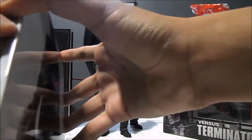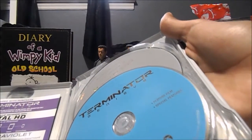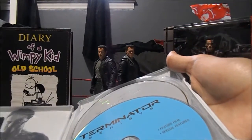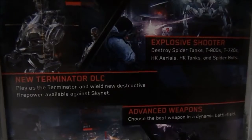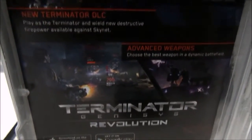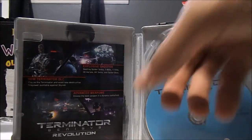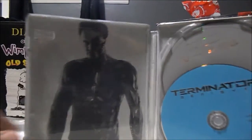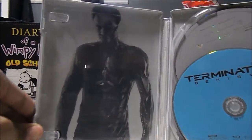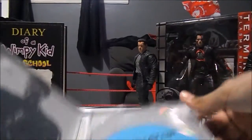So everything is basically the same. Now it's time to unbox this. There's my digital copy code. Terminator Genisys Revolution — but now the game is called Terminator Genisys Guardian. Let's see what's there. Oh, there's Jason Clarke's John Connor T-3000.